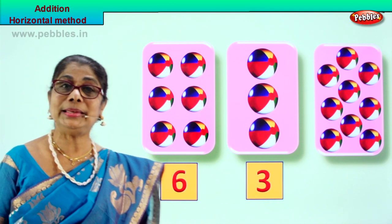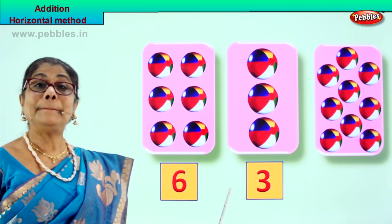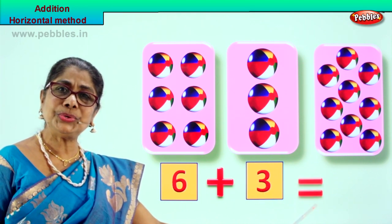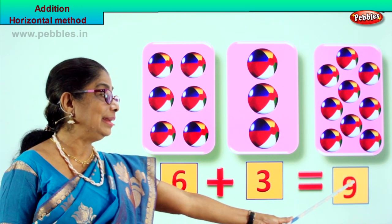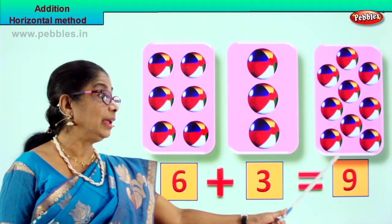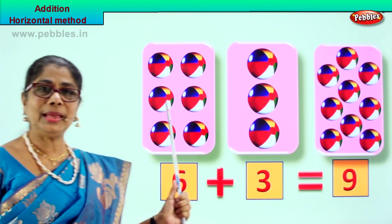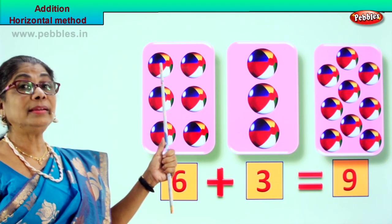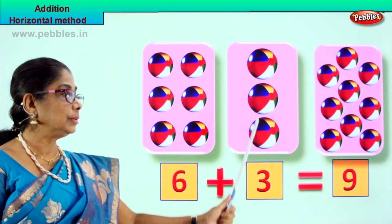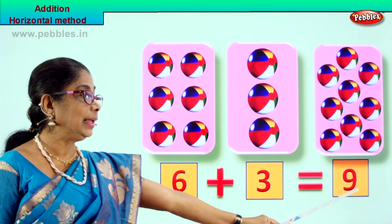What are we doing? We are learning to do addition by horizontal method. Six balls plus three balls equal to nine. Six plus three equal to nine. Let's count: one, two, three, four, five, six, seven, eight, nine. Six balls plus three balls - we put all together in the last box and we get nine.